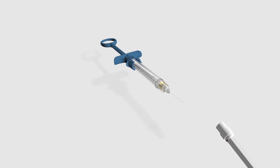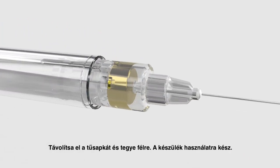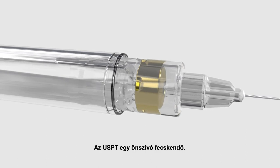Step 5: remove the needle cap and discard it. The device is now ready to use. The Ultra Safety Plus Twist is a self-aspirating syringe.